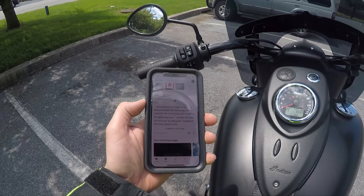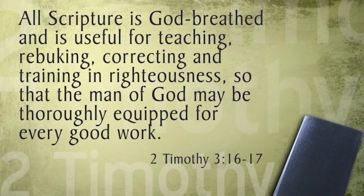Alright guys, before I take it for a spin, let's do the words of wisdom. 2 Timothy 3:16 and 17: 'All scripture is inspired by God and profitable for teaching, for reproof, for correction, for training in righteousness, so that the man of God may be adequately equipped for every good work.'